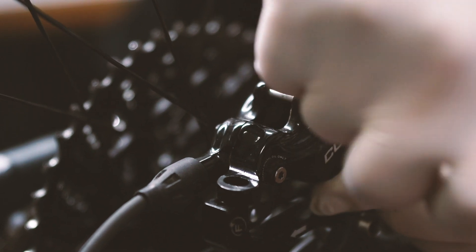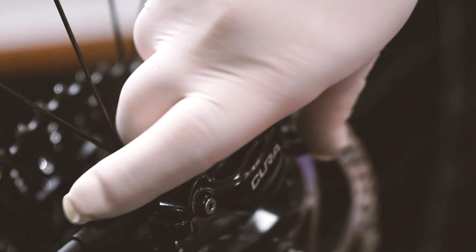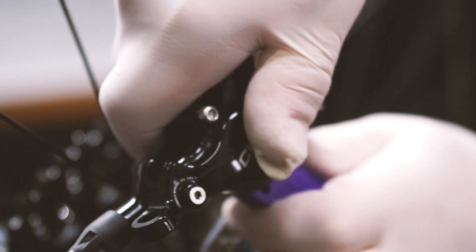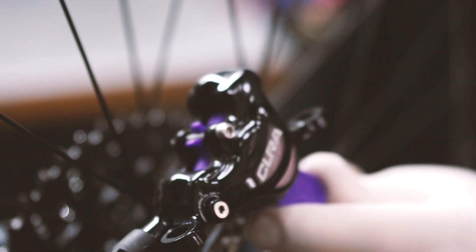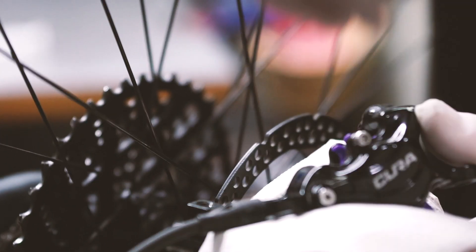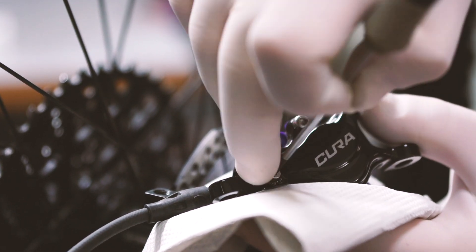Once this operation has been completed, reinsert the brake pad pin on the body of the caliper. You can now insert the pad spacer onto the pad pin — the pad spacer is included in the bleed kit. Now, using a Torx wrench and a paper towel for protecting the caliper from any oil leakage, you can proceed to removing the screw on the bleed port of the brake caliper.